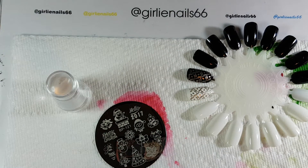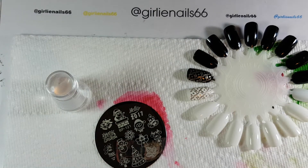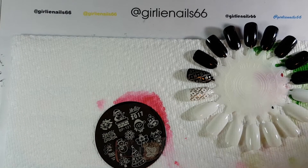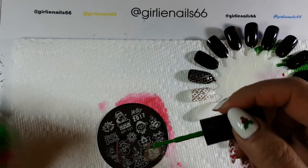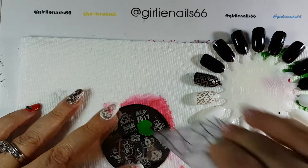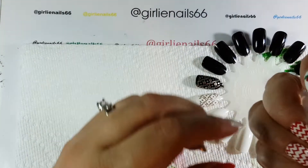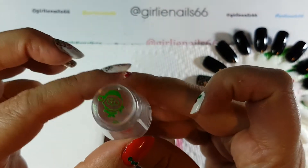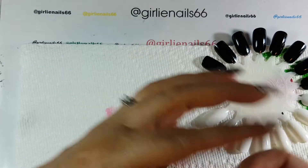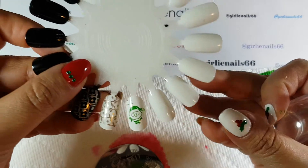So let's just get some Born Pretty Green Polish and try it out. Let's take the cap off and let's try this little Eskimo dude. So it did pick up a little bit around the sides here — right there and right there. Lucky, it picked up really well.